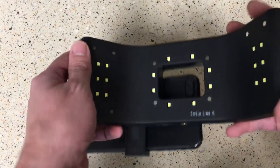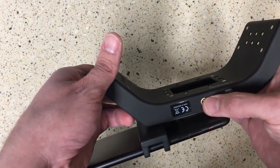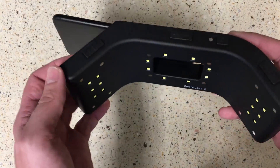This device charges via micro USB and it can also be mounted on a tripod if you'd like. It's a really nice solution to quickly and easily capture color-corrected shade photos for your laboratory.